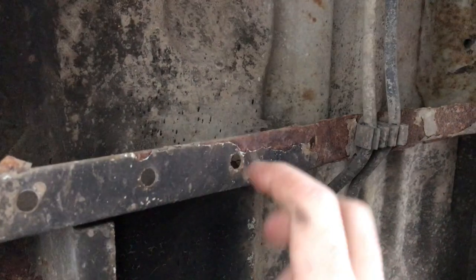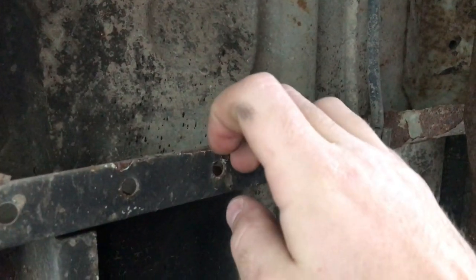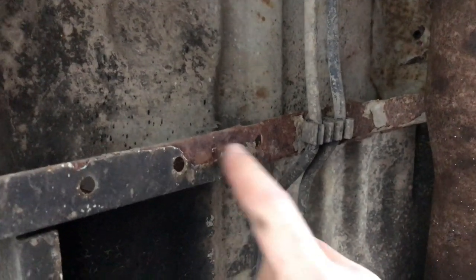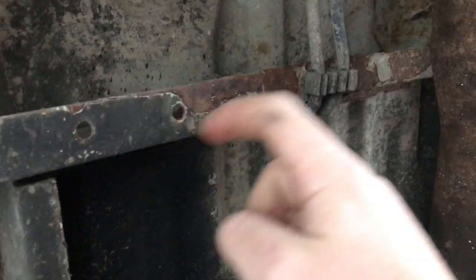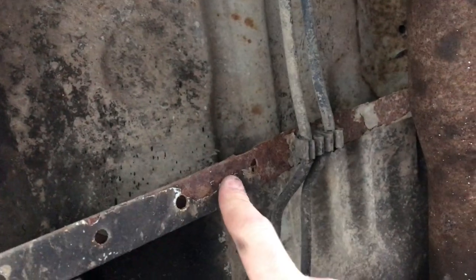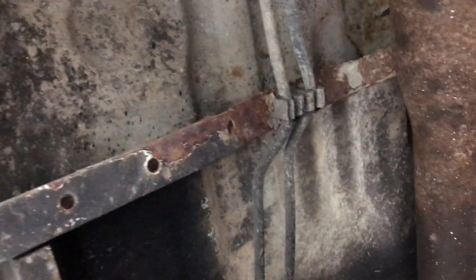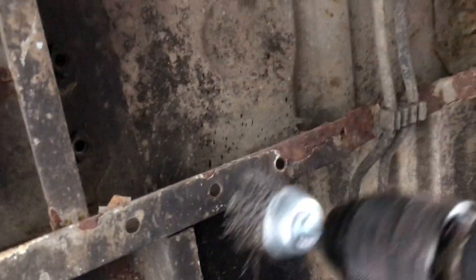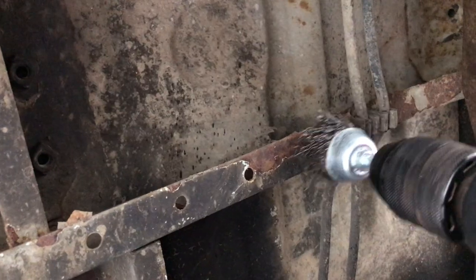Here we can see it's previously had underseal on here, but as the rust started to come through it's peeling off, and this is leaving a gap for moisture and water to get in and sit against the metal. So I've got my wire brush here and I'm just going to scrape all of this back.